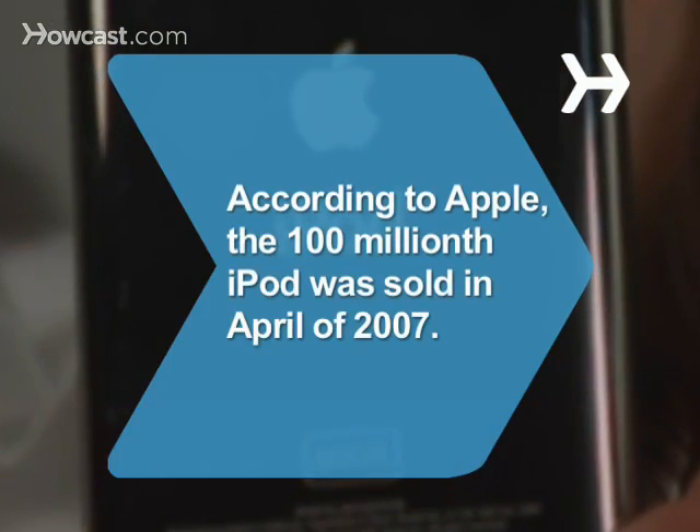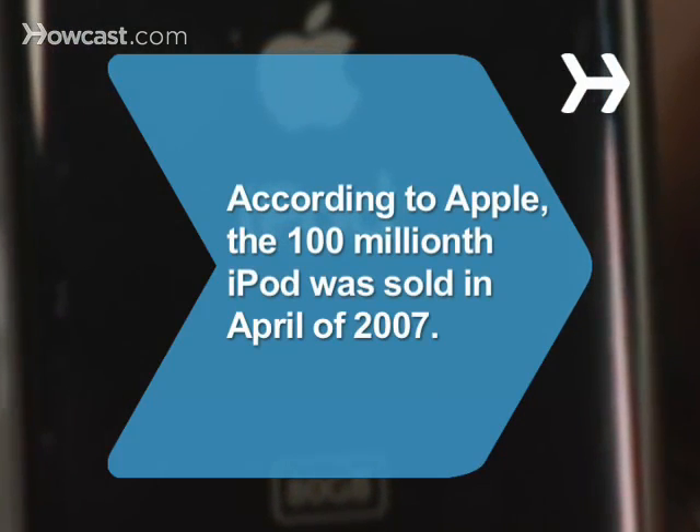Did you know? According to Apple, the 100 millionth iPod was sold in April 2007.